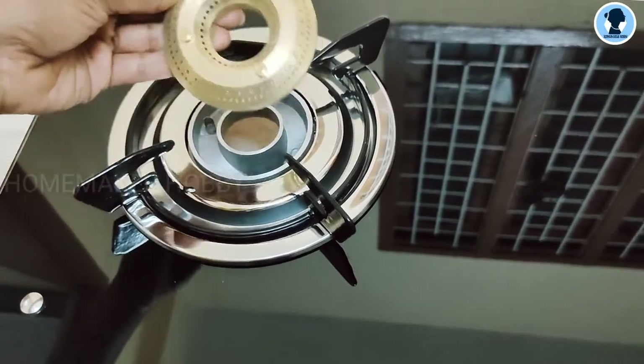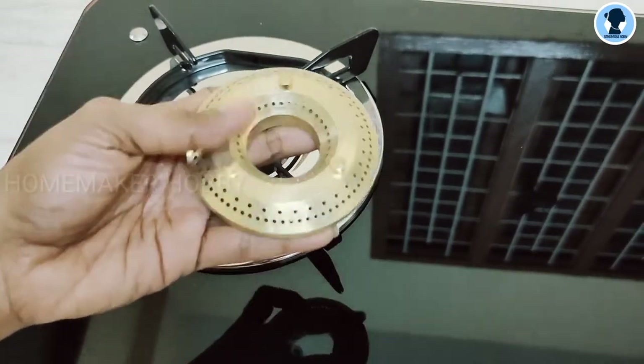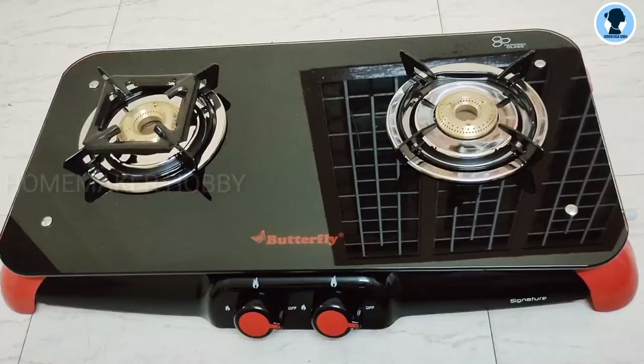This is a normal burner — one big burner and one small burner, both normal size. There are two brass burners in total.